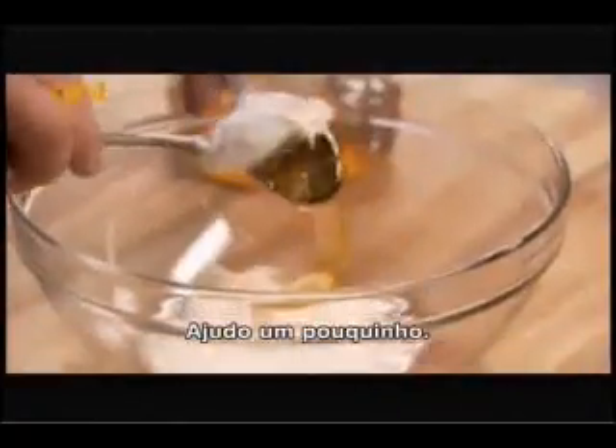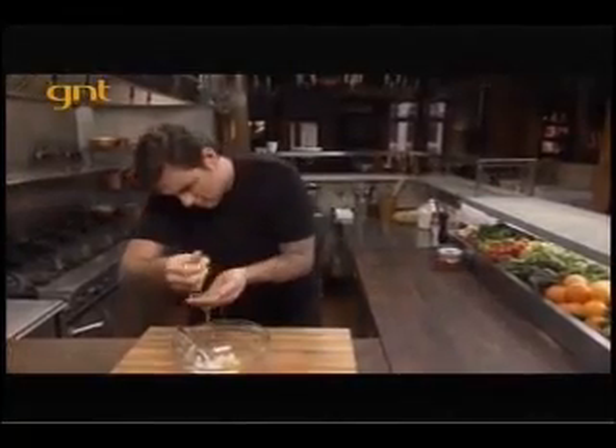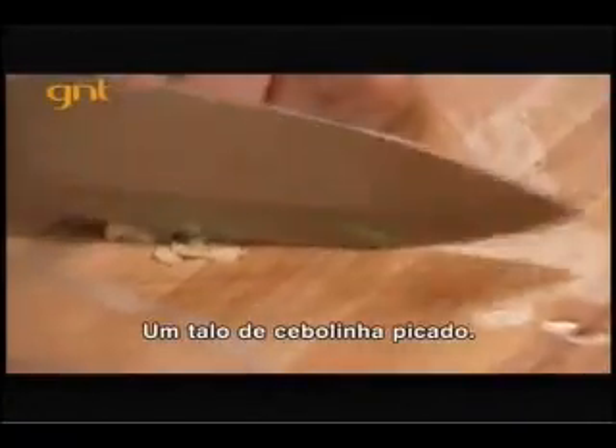Give it a little bit of help here. Perfect. The juice of half a lemon. One scallion, finely chopped.